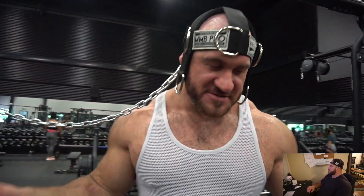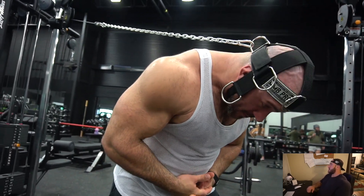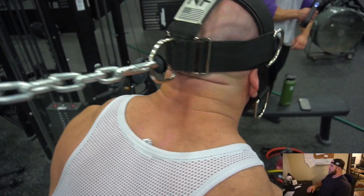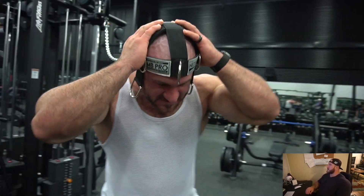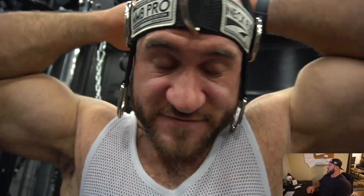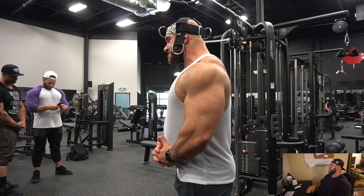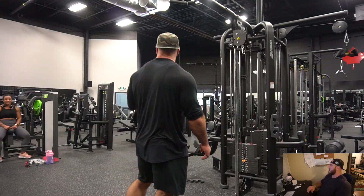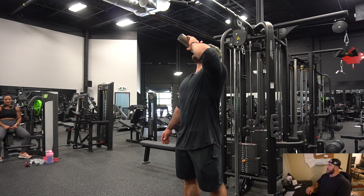I did neck curls and neck extensions back and forth in a superset — pretty cool. I noticed that my face muscles were getting pumped up, like a natural facelift. You can see the neck rolls too. Then the side version of neck raises — and yeah, I noticed my belly there, letting myself go a little. Adjusting pre-workout, dripping pre-workout on the floor.